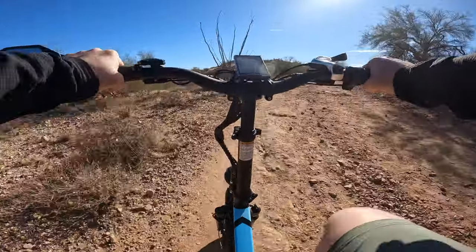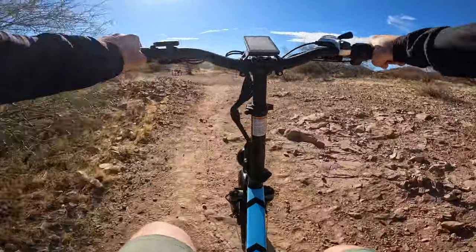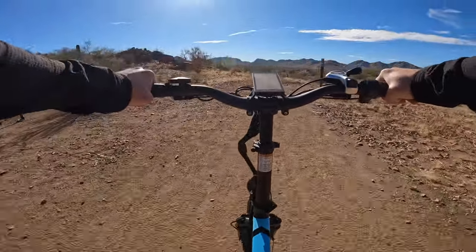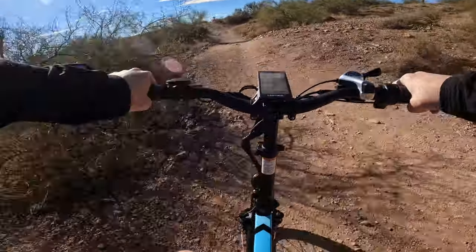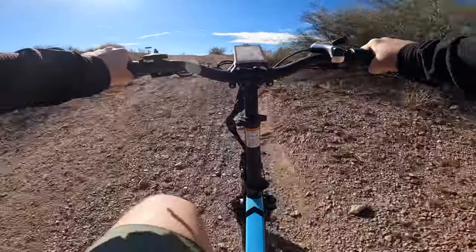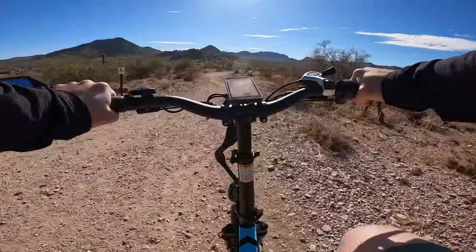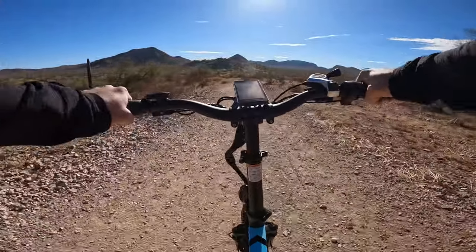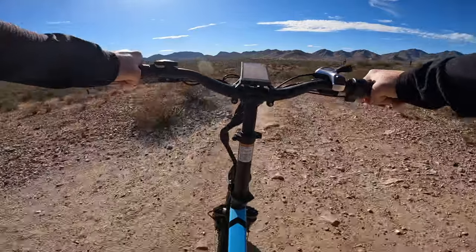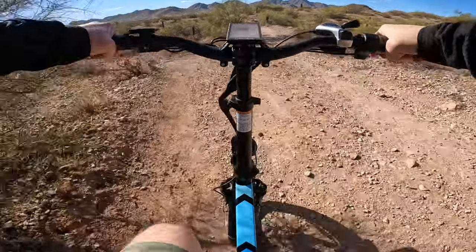The pedal assist is definitely nice to have on something like this, where normally you'd be putting in quite a bit of effort to make it up some of these steep little inclines. I'm going to keep on going on this trail. That other trail is called Dynamite Trail — all I can think of is them clearing the path here with dynamite and some big old boulders all over the place. No thank you.